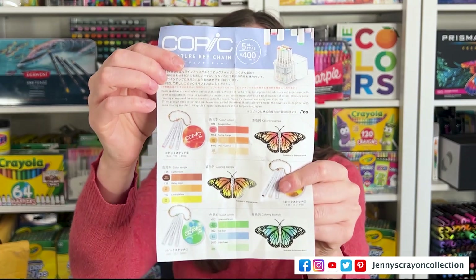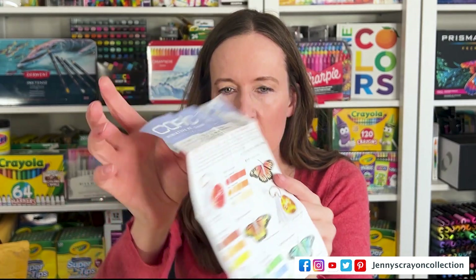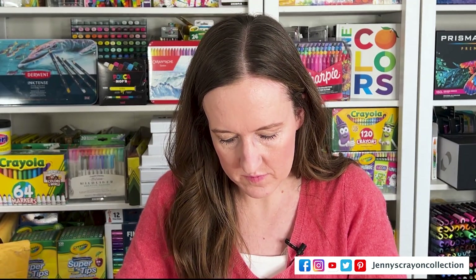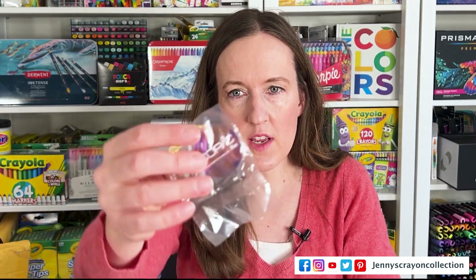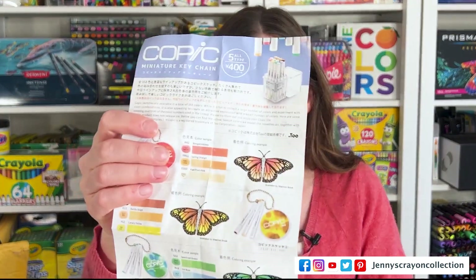I also found out — I opened this up and found out that there are different keychains with different color combinations. So here's the one on the back. Let's see which ones I got, because I did not get the same ones. The first one I got was like a purple butterfly one on the back right here. I think you can only get these in Japan — there is some English writing on them, but you might be able to get them here; I'm not sure.